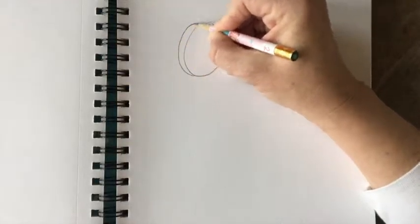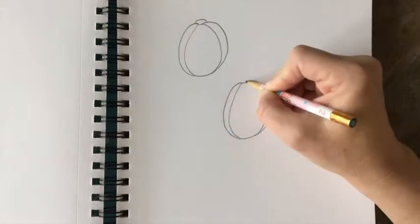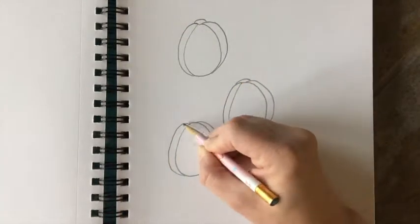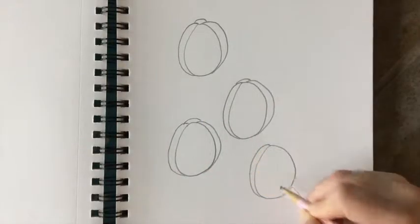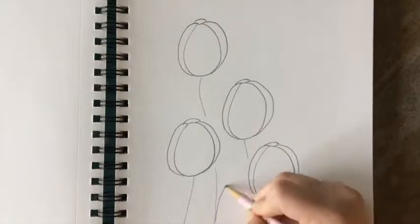To begin, make an egg shape and then go up from the bottom for the side petals, and then make a little rainbow shape at the top where the petals meet for the back petal. Do that about four times — I chose four because it looked pretty like a bouquet.